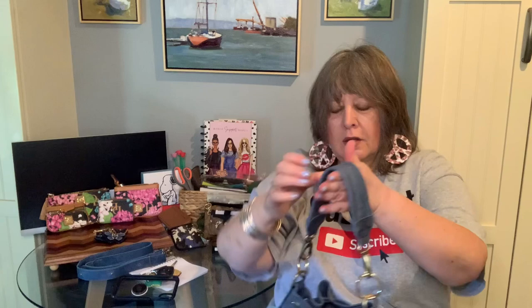Although these carabiners — however you say it — are not exactly a perfect color match, they add just enough length that this bag now passes the elbow test and I could wear it on my shoulder if I wanted to.